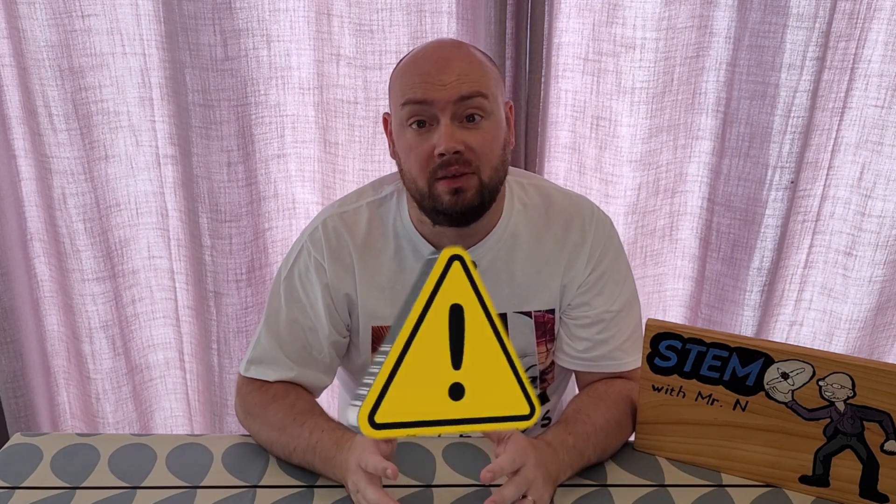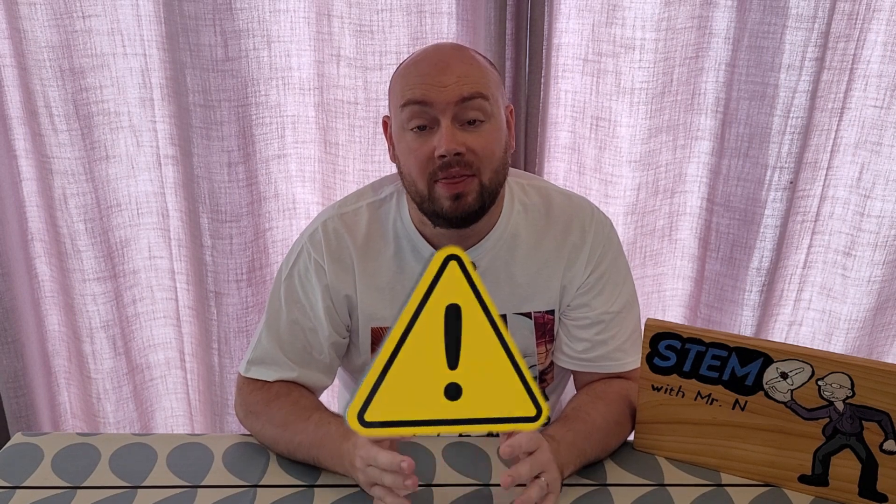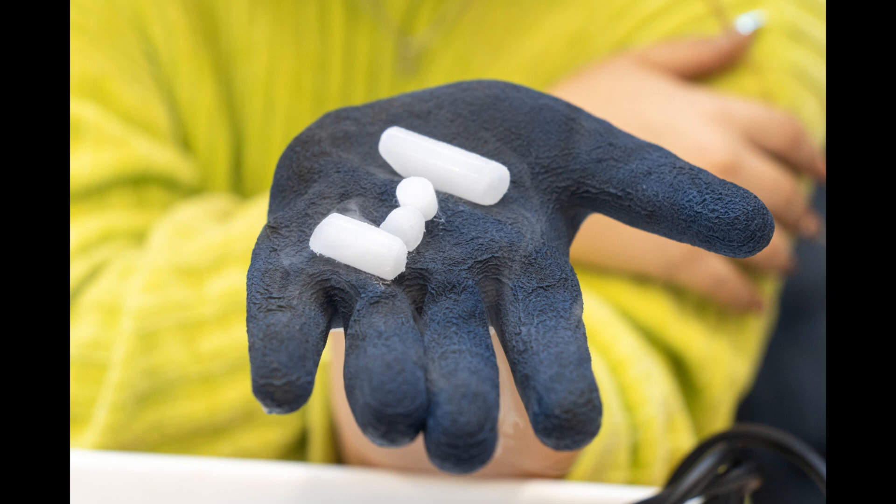There are some important safety warnings about dry ice. This is not a toy — it is only for demonstration purposes. You should always handle dry ice with heavy gloves or with tongs because it's so cold it can burn your skin. If you do get a dry ice burn, you should treat it the same way that you would treat a normal burn by running it under cold water and seeking medical attention if required.